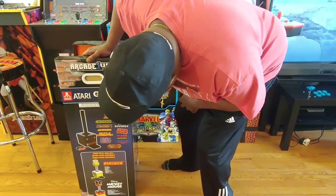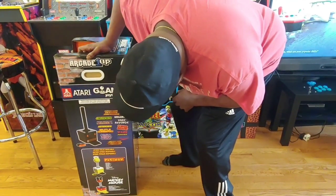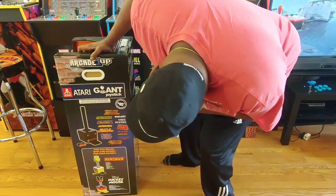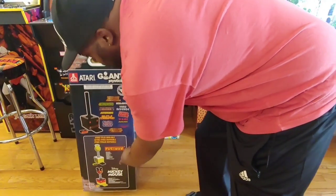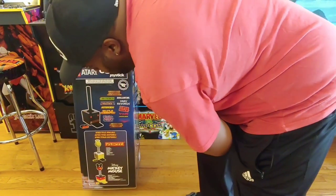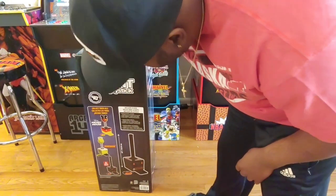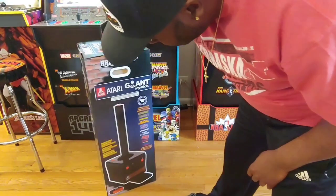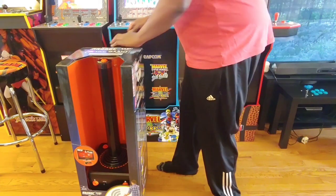So we got Centipede, Millipede, Asteroid, Missile Command, Crystal Castles, Avalanche, Yars Revenge, Super Breakout, and Yari Arena. So on the box they got the Pac-Man and the Disney. Let's see what else we got going on in this box. It looks like it comes with the same thing as those little deals they had.